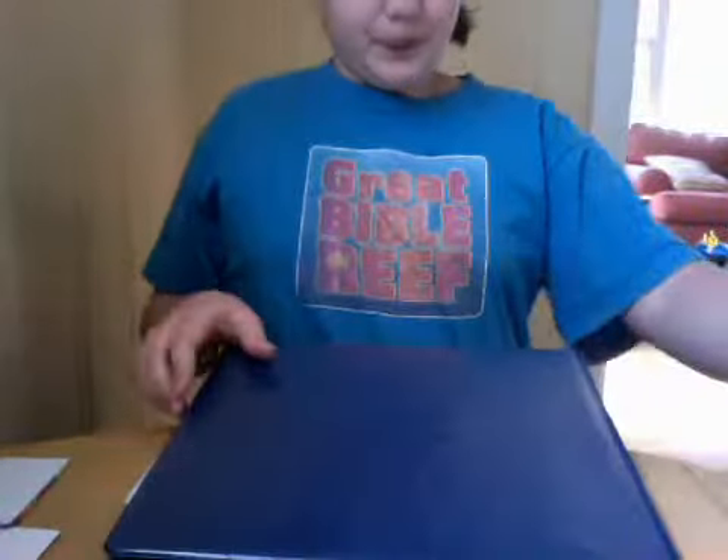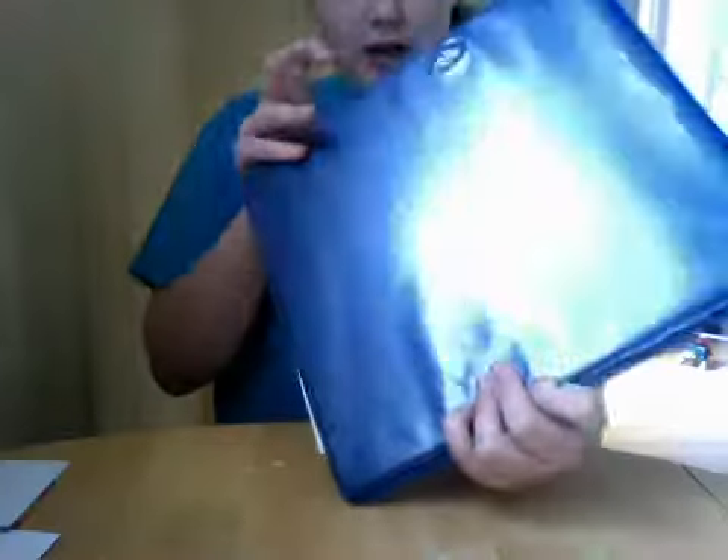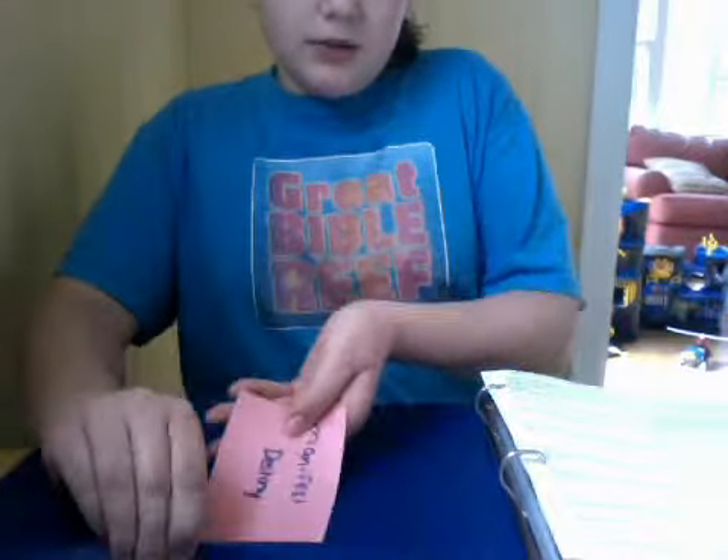Okay, so this is my history binder. It's just a one inch binder. I have all my stuff in here — I'll turn it your way so you can see. I keep flashcards in there, written in pen, where you just have the definition. Then I have my stuff that I'm studying for this unit in the front with some notebook paper, and I just have study guides and stuff.